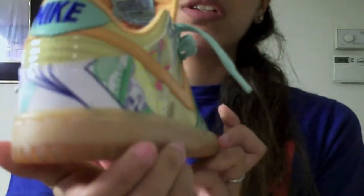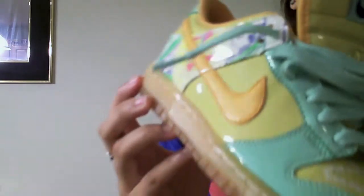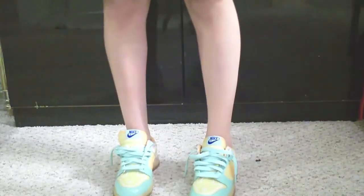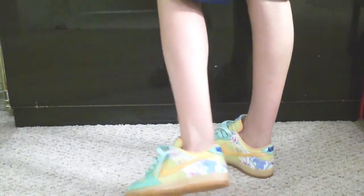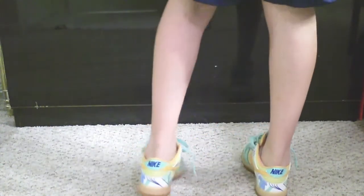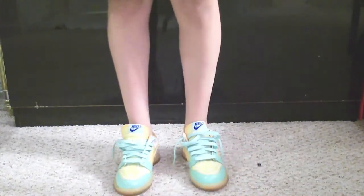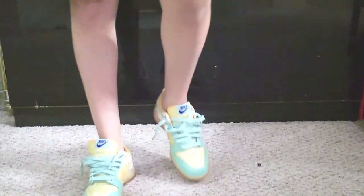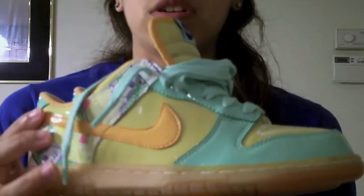I haven't seen too many reviews on them, so that's why I decided to do a review. Pretty hard to get your hands on them. A lot of these guys, when they first dropped, I couldn't get them — they're hard to find. But I got them and I'm happy about it.